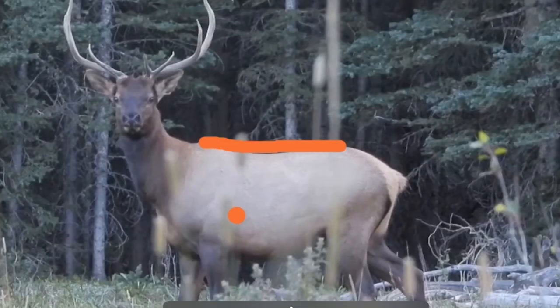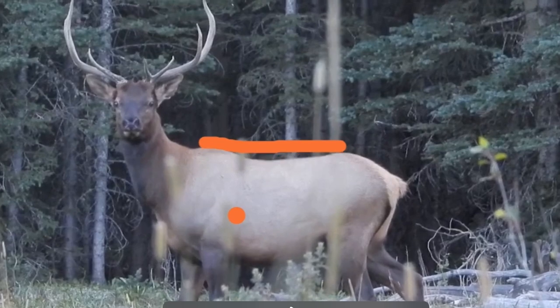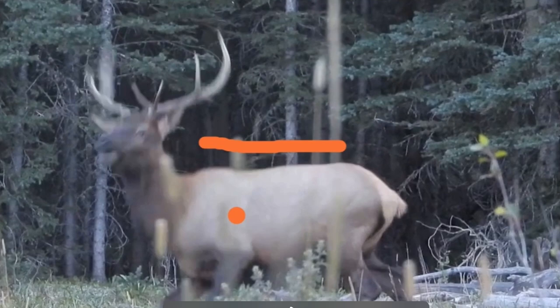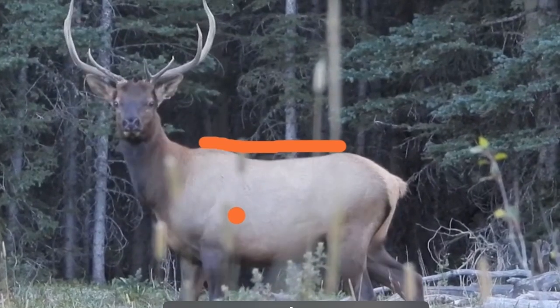With this shot, the bull did not jump my string — he actually jumped my arrow. As I scrub along, the arrow comes into frame right here and he has not moved yet, meaning the bow has already gone off. He either saw or heard this arrow coming at him, and just split seconds before the arrow hits him — just feet before — he starts to move and spin. He was not able to get out of the way and the arrow still hits him.